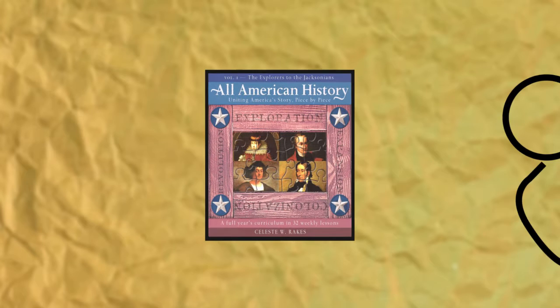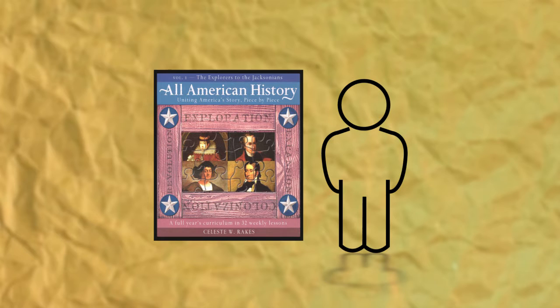All American History will fulfill the required American History credit for high schoolers. They just need to complete additional research questions from the For Further Study section, as well as several supplemental readings from the book lists. You might also consider purchasing the optional High School Test Packet — it's an inexpensive supplement to the quizzes already in the book.